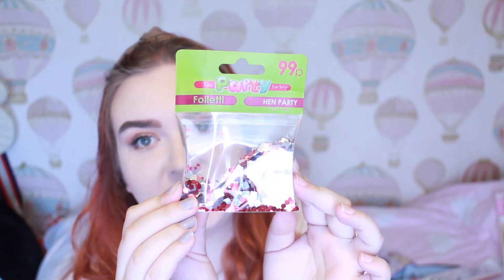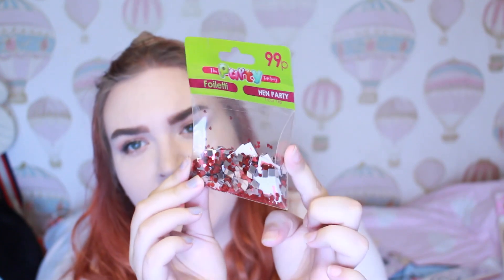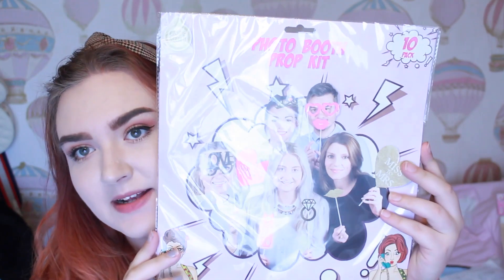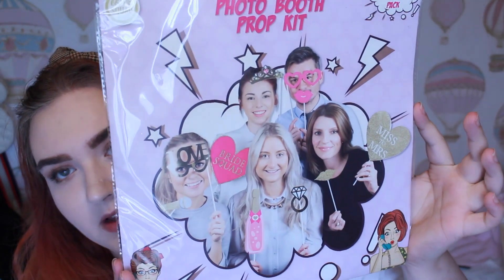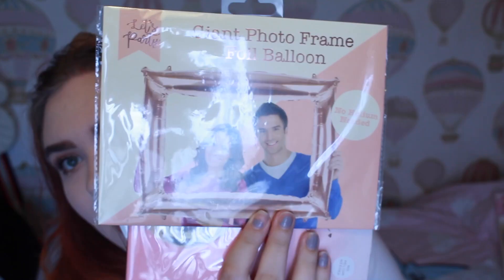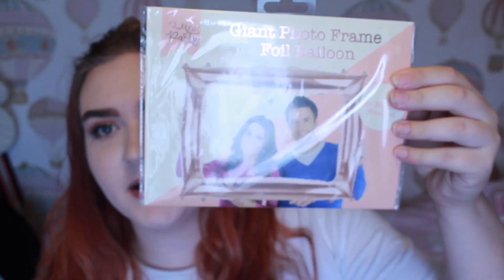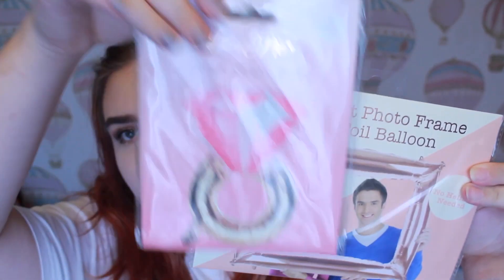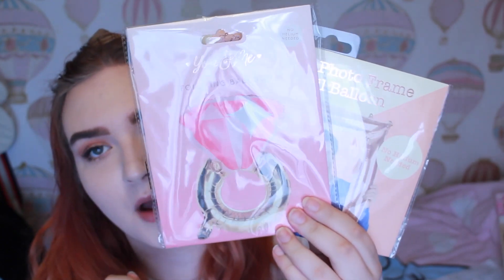The last thing I have is confetti — just little hearts with some designs on them, from Card Factory. I then have some party props — this big set from Powerland with loads of different things, which is going to be perfect for the backdrop I've got. I also found this balloon photo frame which matched the colours we're going for, and this one which is a ring shape — both of these are from Home Bargains.